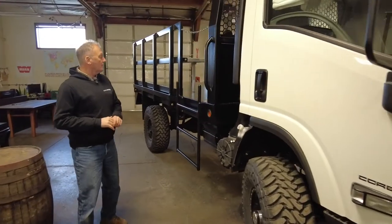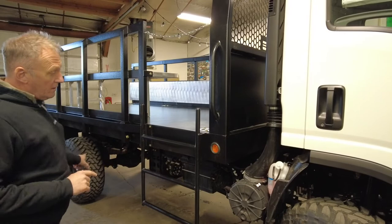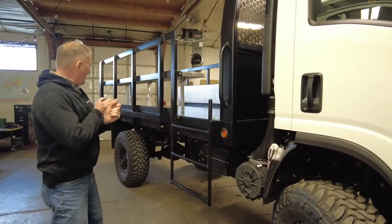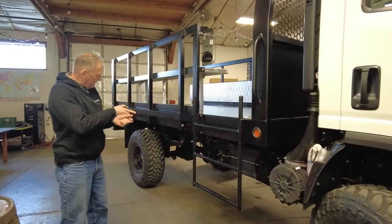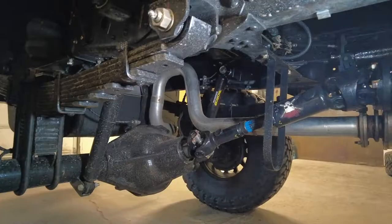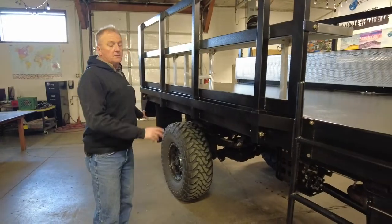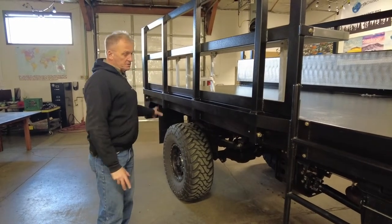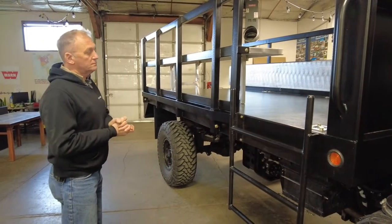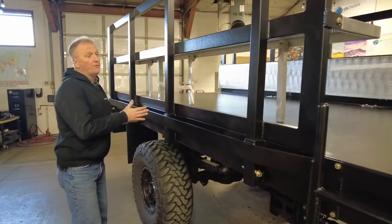The driveline is the Chevy 6.6-liter engine with a Chevy transfer gearbox, and again a Dana rear axle. We've chosen full floaters for the rear axle, making it more reliable and extremely strong — certainly well over spec for this size vehicle.